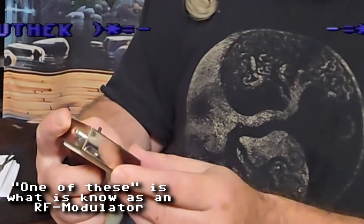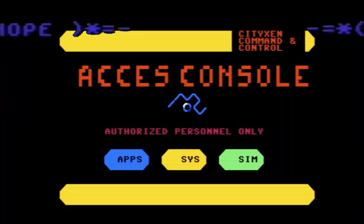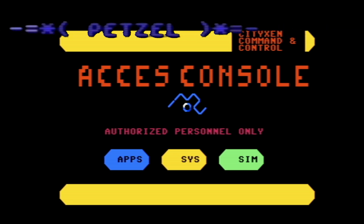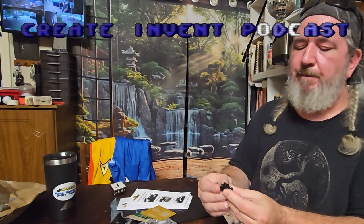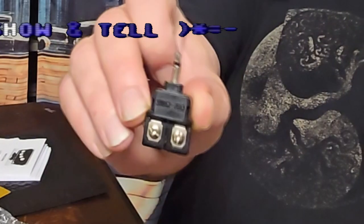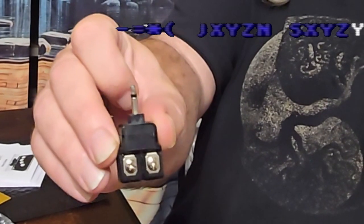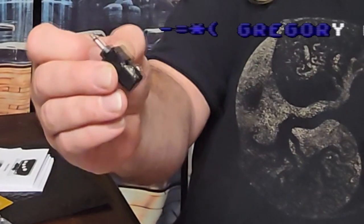Ancient technology. We're going to be using this on our set coming up — we're building a sci-fi set. He also sent this, which looks like a 300-ohm to 75-ohm adapter. A lot of folks won't know what that is if you're under, let's say, 30 years old. But it used to be used to connect retro computers to CRT televisions.